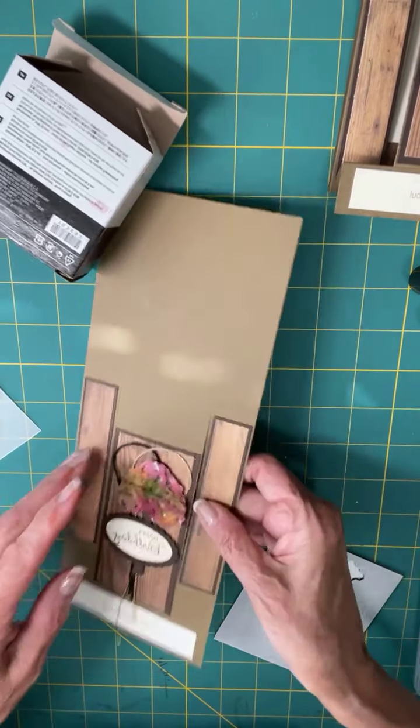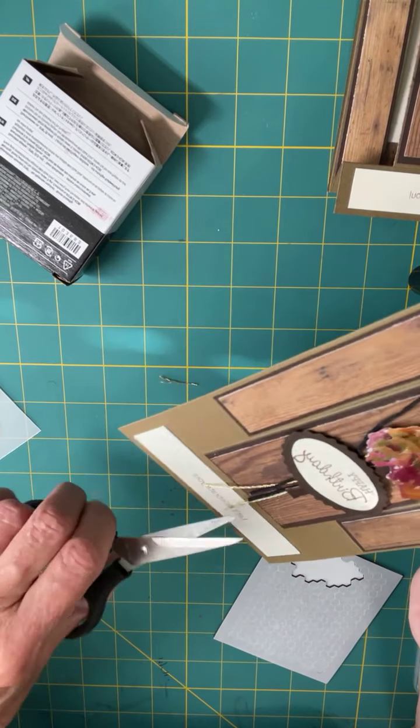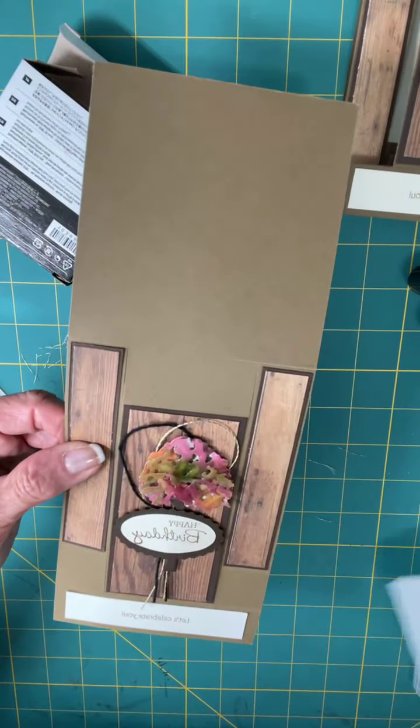Now I'm going to just trim this little bit of string up because it's a little bit long. There we go — that's the card.